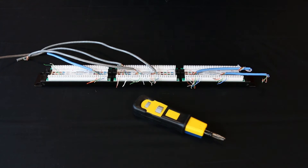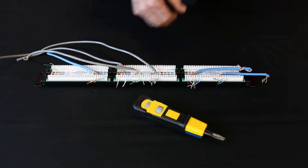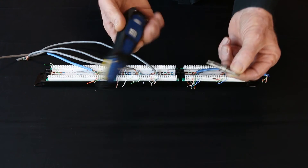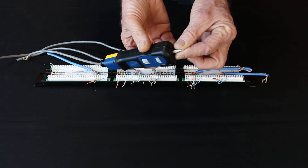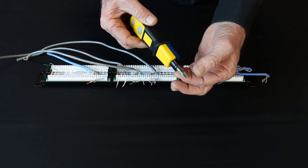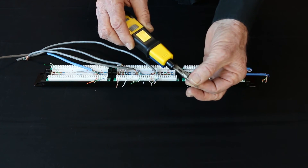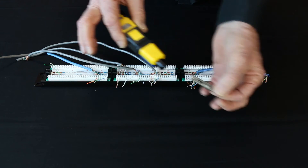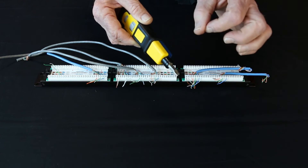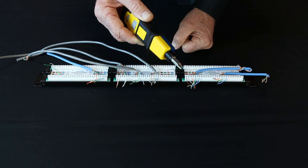Time for hands-on with the ProStrike punchdown tool and our Neverdull punchdown blades. I've got the 110 blade in the tool — cut and non-cut. Remember, store your blade in the back end of your tool. Notice how the blade goes into the tool really smoothly — lock it, turn it, unlock it. That's because of the precise manufacturing process; they're not going to bind on you.